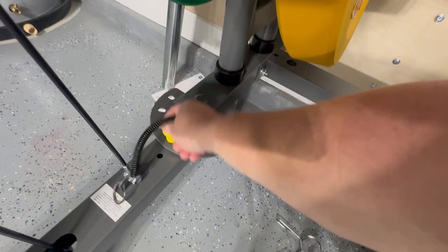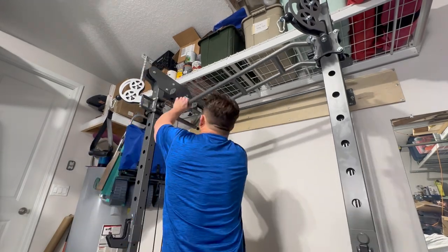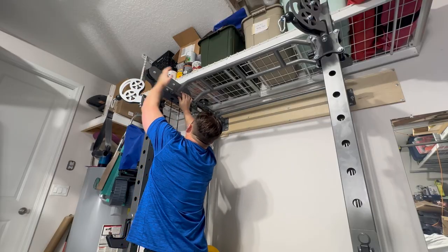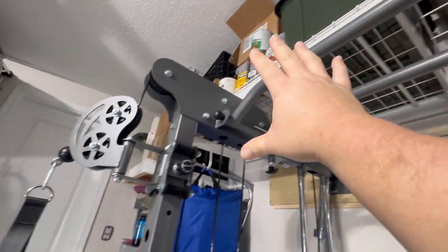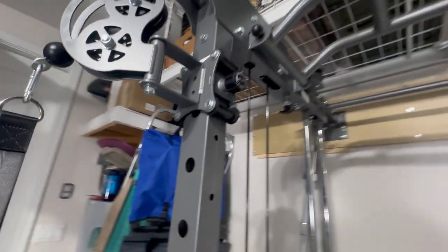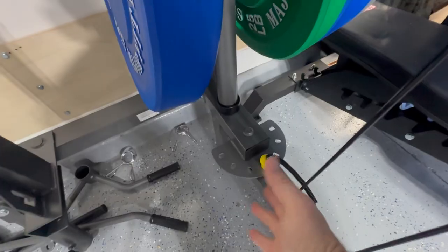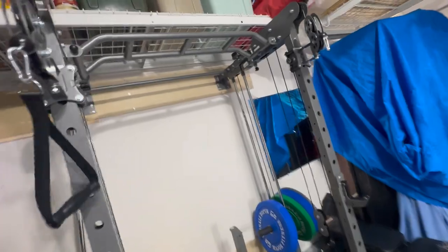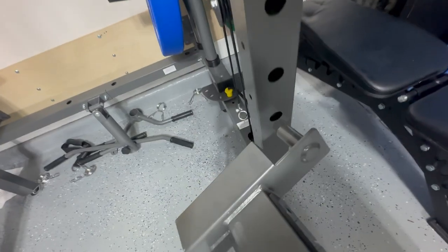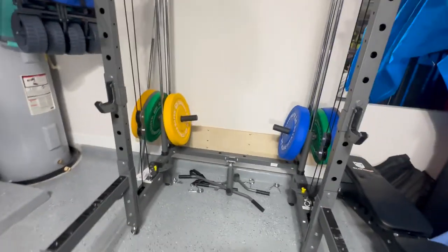Don't forget to put back the yellow safety pins — you need those for stability. The pull-up bar system uses a pin you pull out and push through. In my opinion, the pull-up bar pin is extremely necessary when doing powerful cage workouts to keep everything stable. If you're only doing pulley workouts it may not be essential. The safety bar holes can apparently hold up to 1,000 pounds.